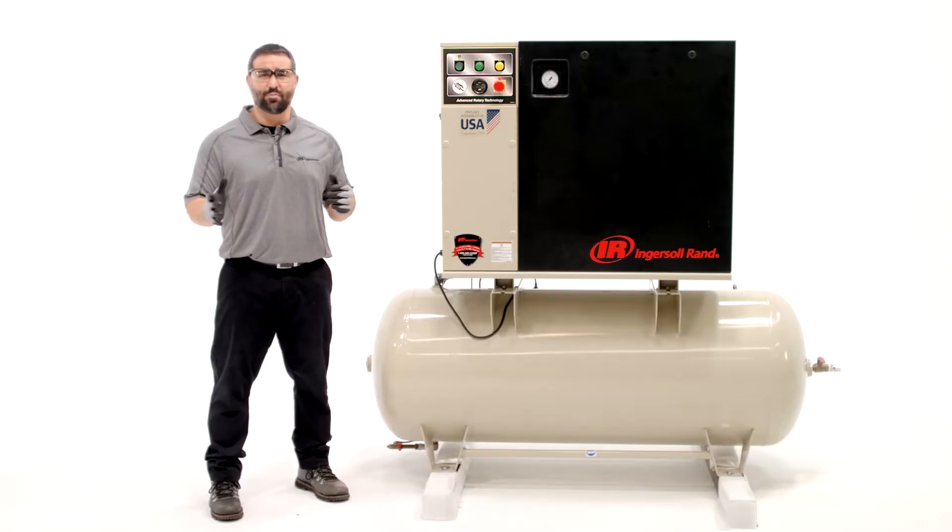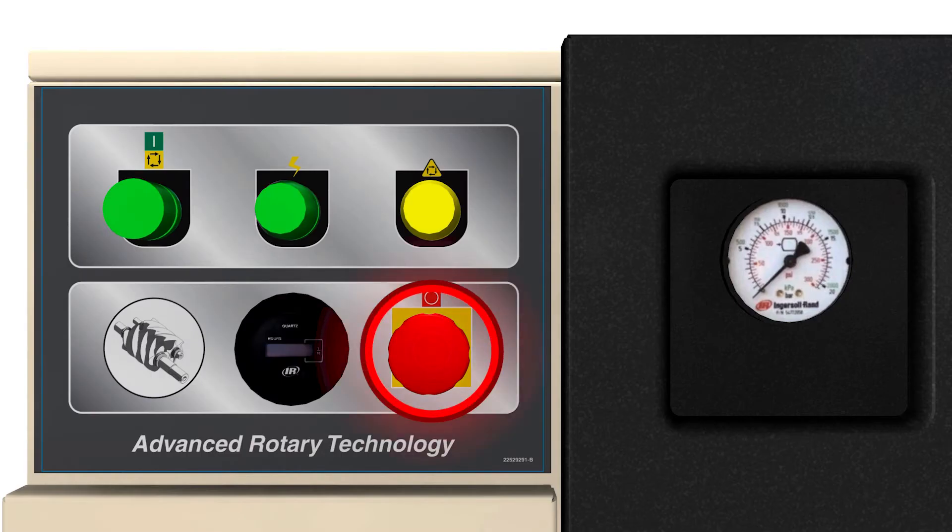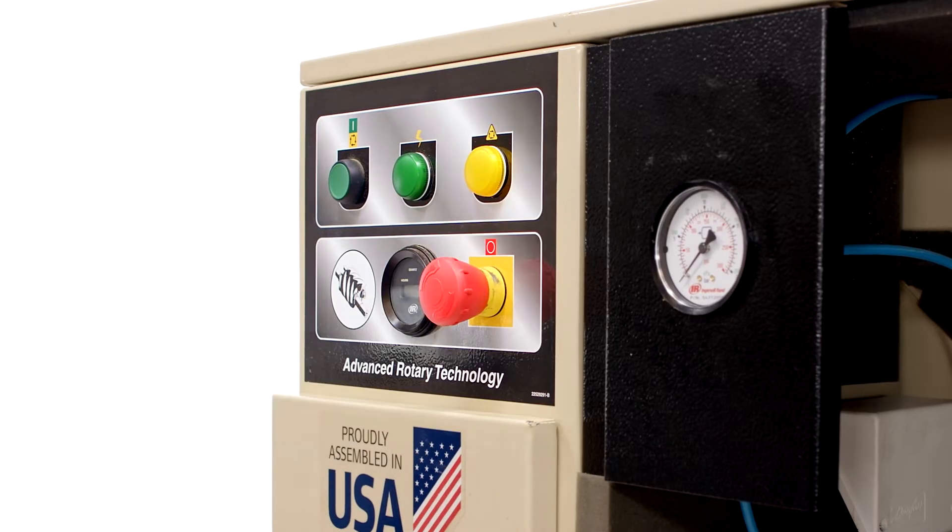Check that your compressor is properly lubricated to prevent overheating or equipment failure. Locate the emergency stop button so you can immediately shut down the compressor in an emergency.